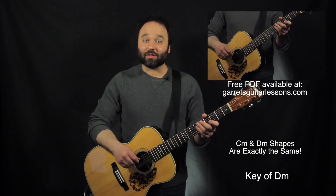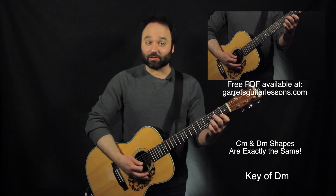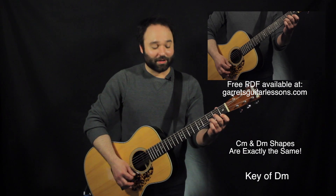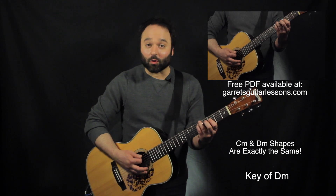Next we have the D shape. The D is actually the same thing as the C minor, since our first triad shape that we went over was actually the D minor shape. That's exactly how we start building around that.